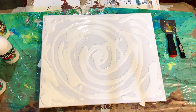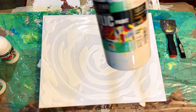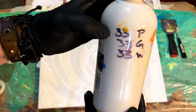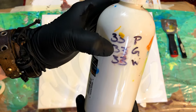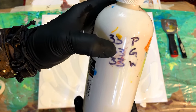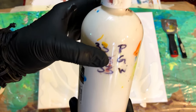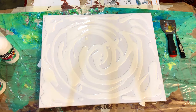Now all I've done here is add some white as a pre-mix. The pre-mix is 33% paint, 33% clear Elmer's Glue All, and 33% water. That's it.